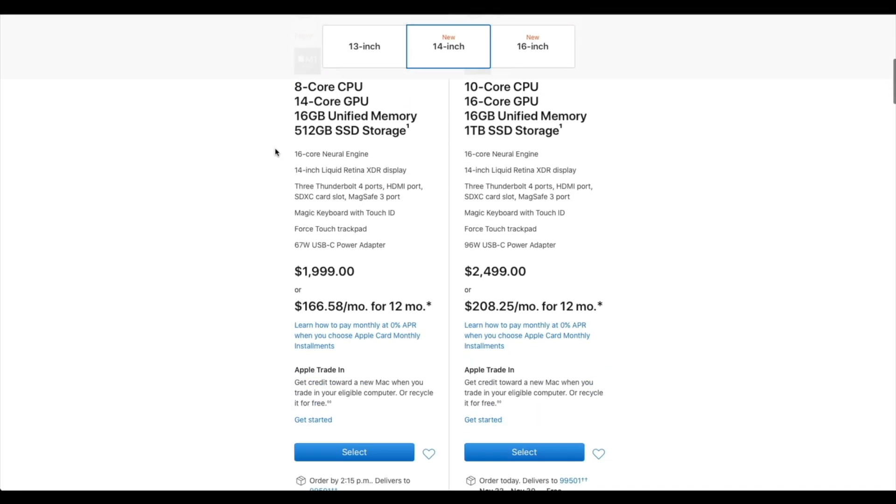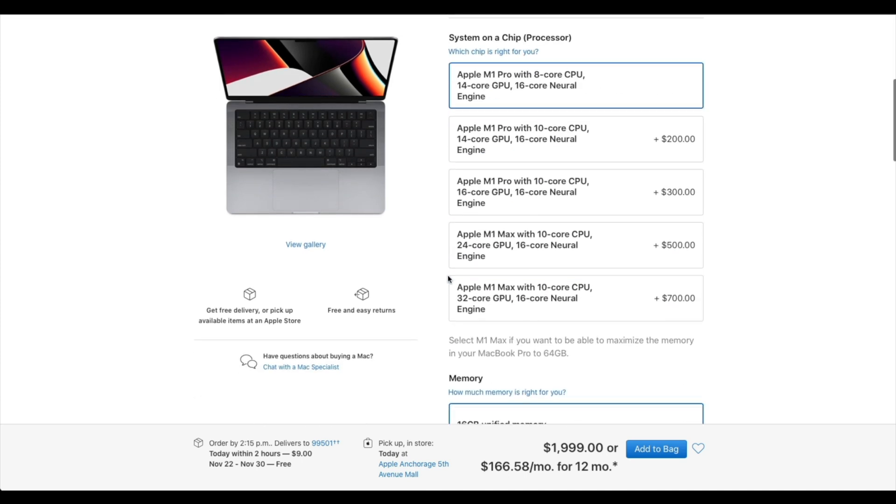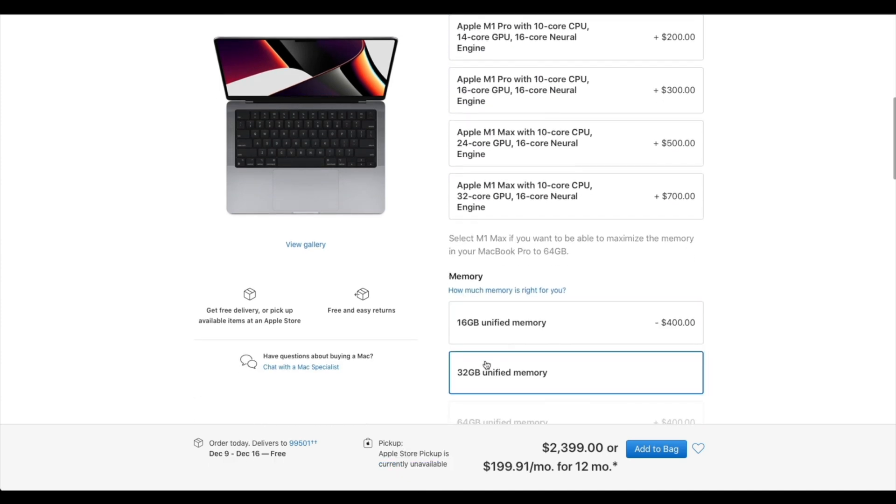Beyond that, the most important thing is the chip is great — get 32 gigs of RAM if you can. 16 will work, and that's what's been in the i9 and it's been okay, but 32 will definitely work better. Because I edit and put all my footage on external hard drives to take that off the system drive, I only need between 500GB and 1TB on the system drive, and that's worked great for two years.